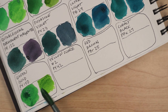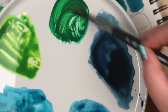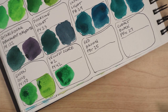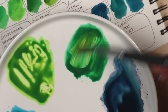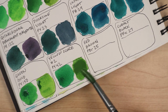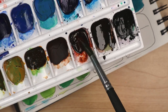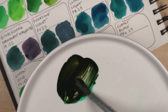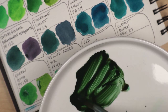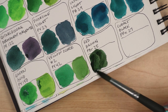My preferred mixes on this spread were created using Permanent Yellow Deep PY65, Quinacridone Red PR-207, Quinacridone Permanent Magenta PR-122, Dioxazin Violet PV-23, Ultramarine Light PB-29, Green Gold PY-150, and Red Brown PBR-25. This isn't surprising, since those are some of my favorite mixers. Within the complete set of 34 single pigment colors, Permanent Yellow Deep, Quinacridone Red, Dioxazin Violet, Green Gold, and Red Brown are go-tos for me.